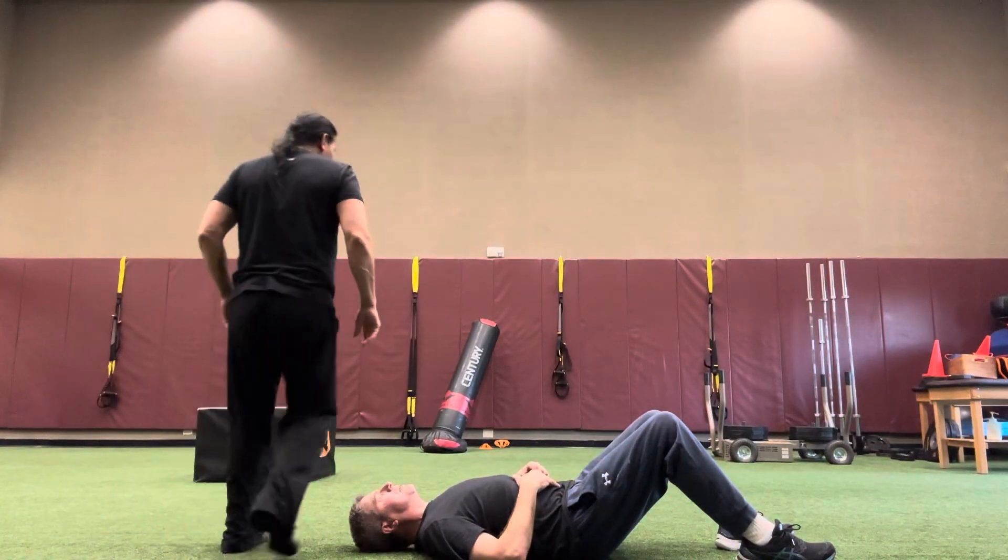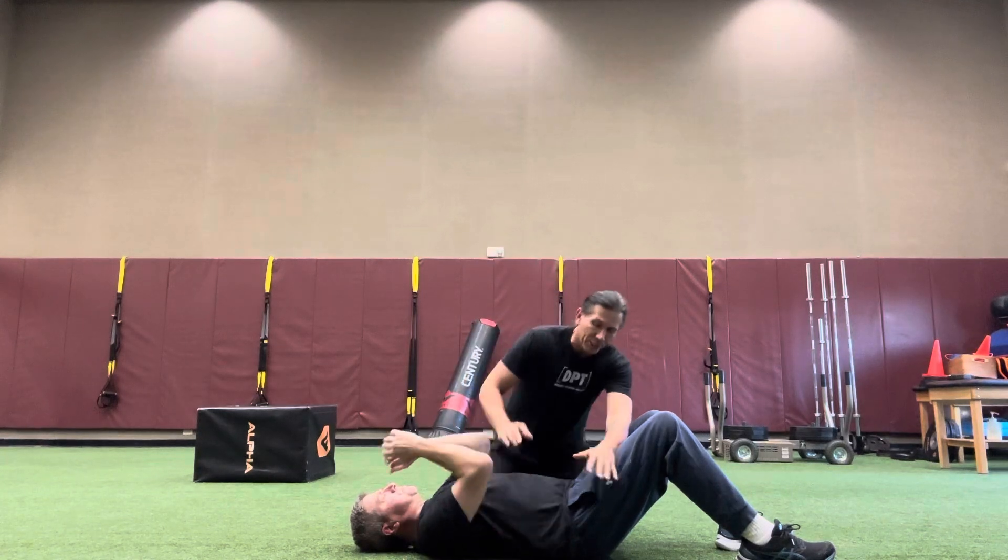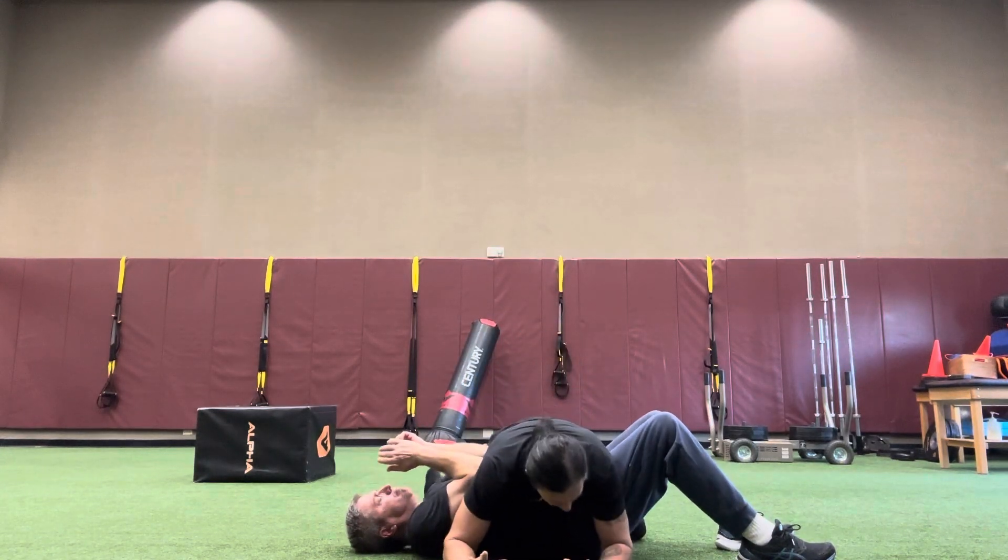Alright, Derek and I are going to do a drill. We have Derek on the bottom. I end up on the side mount position here, and this is where we're going to start.